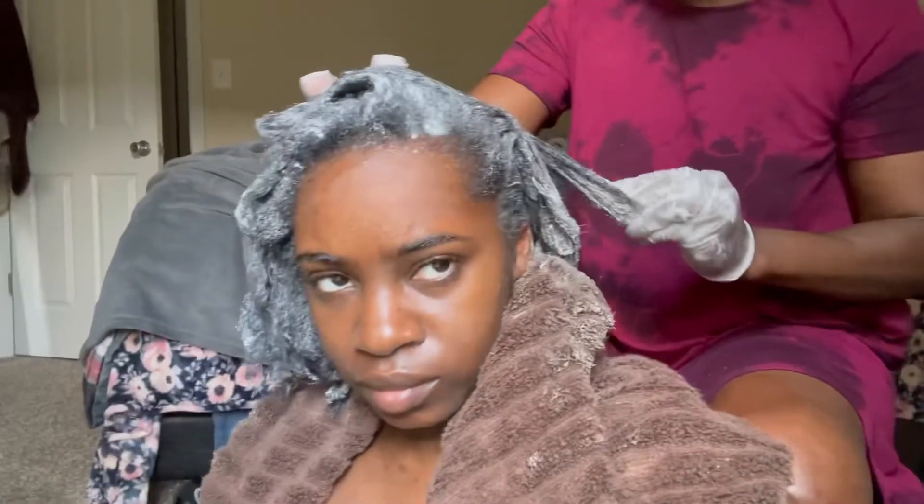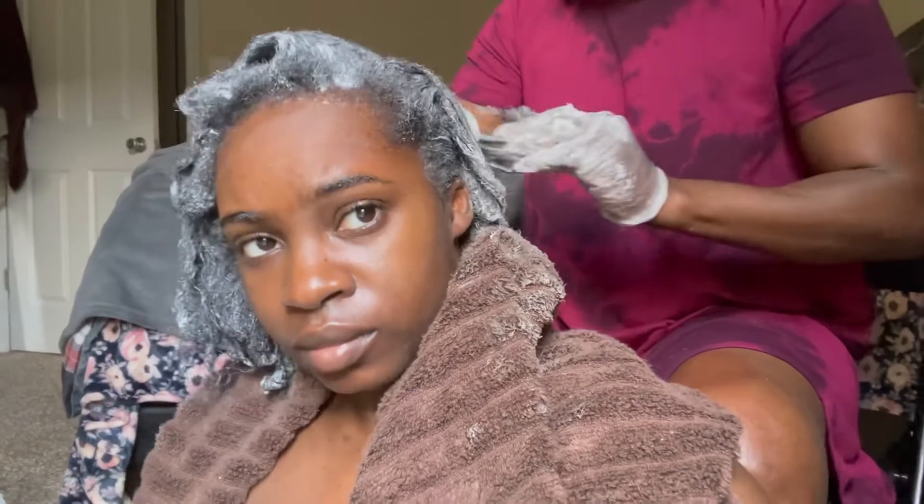We finally got the relaxer through my hair. It took about 20 to 30 minutes to get the relaxer all throughout my hair. I'm just massaging it through, and I will say I did not have any burning sensations — I've honestly never really dealt with a burning perm.